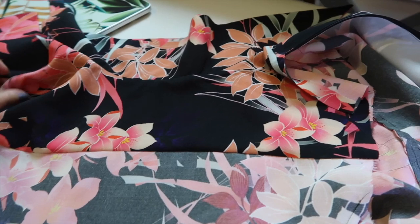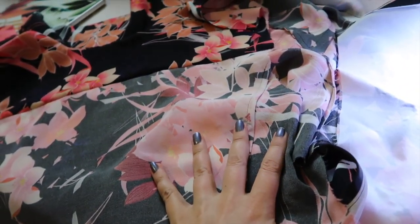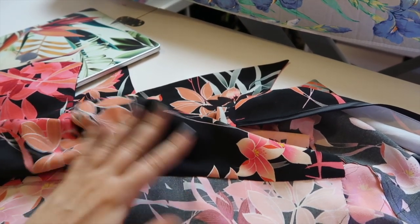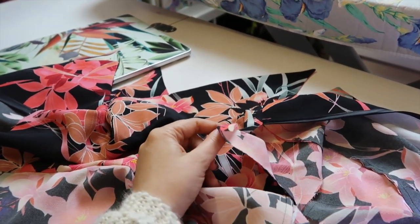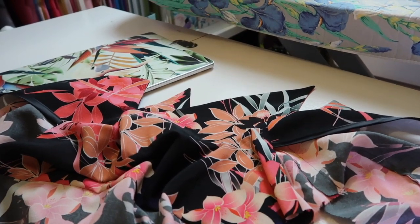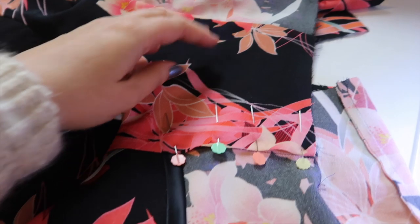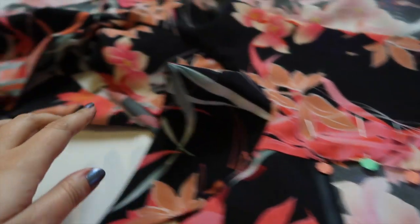Rather than slip-stitch the yoke into place, I've burritoed it. What you need to do is have your yoke facing hanging free, roll up all the rest of the garment, and bring the raw edge of the facing to the seam line joining the outside yoke to the back panel. Making sure not to catch any of the bodice in that seam, stitch at five-eighths of an inch, then pull everything out gently through one of the side seams. We still need to close the shoulder seam — I'll link my burrito tutorial in the description. I'll slip-stitch the shoulder edge by hand, pinned in place so it lies flat.